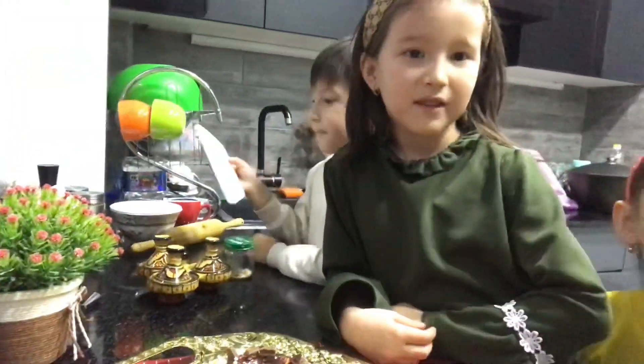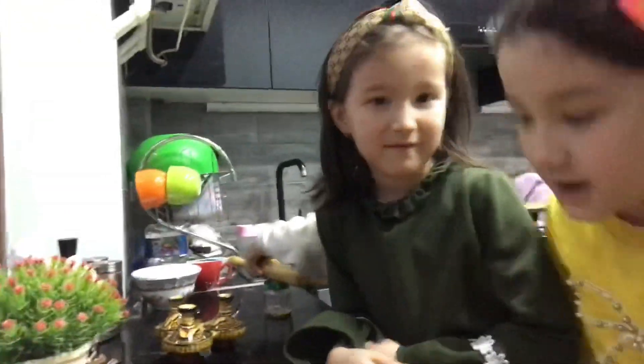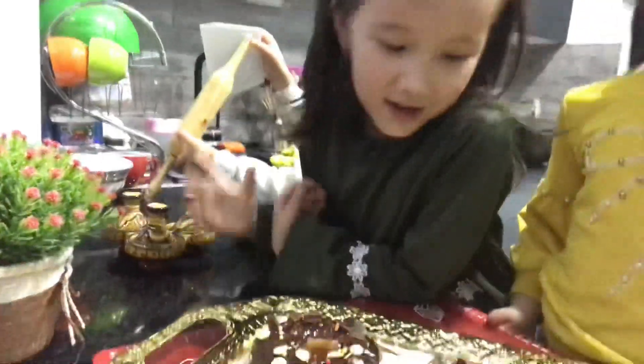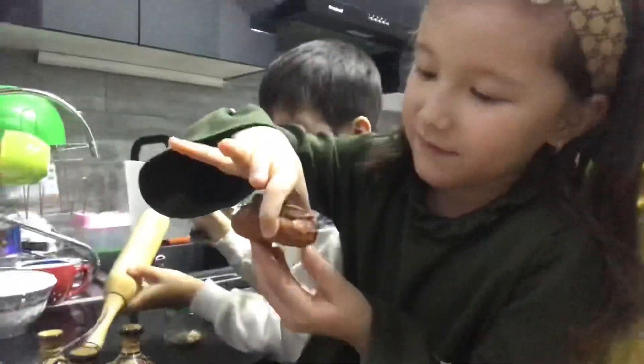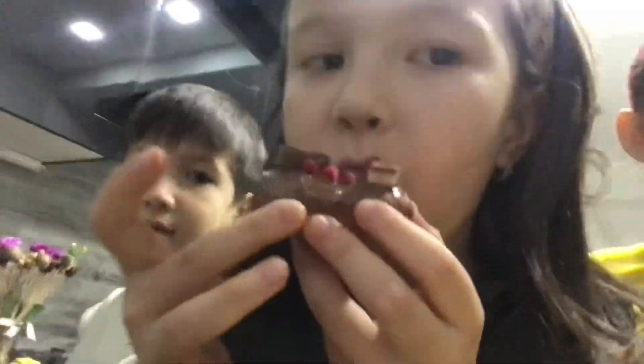Bye! Bye-bye! She's Salihar's friend. Okay Salihar, would you like to taste? How does it taste? Yes, I will taste this one. My own! How does it taste? Let's taste. Mmm!